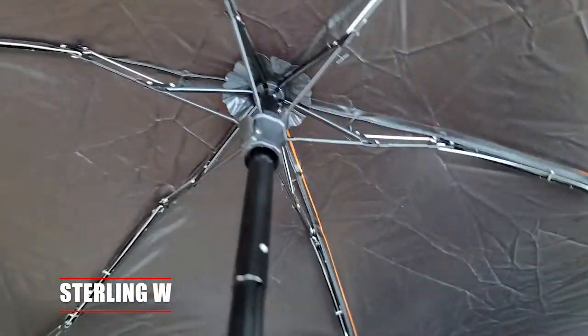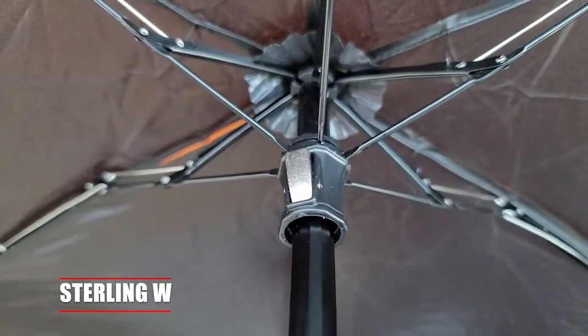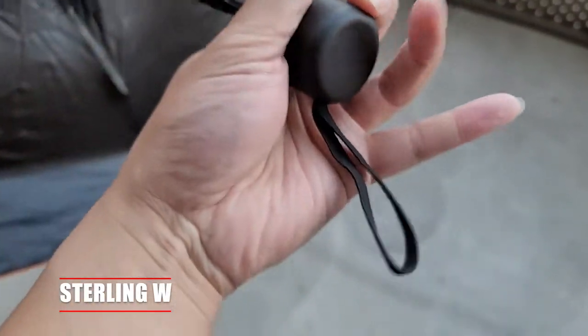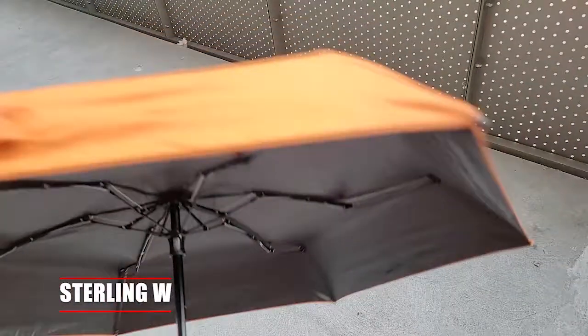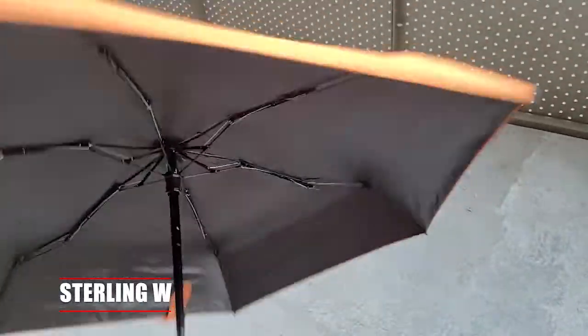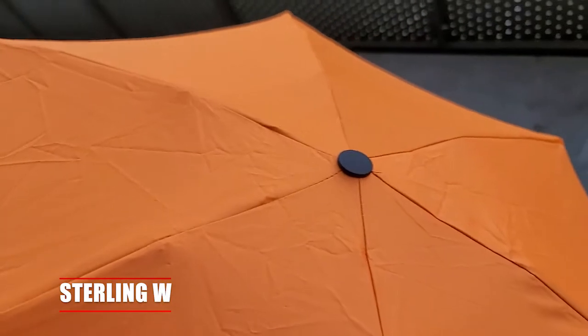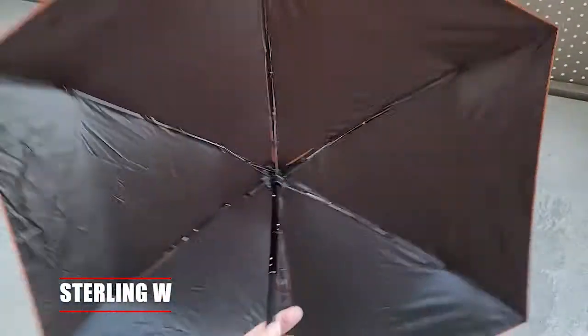Especially in LA where I live — I like walking and sometimes it gets way too hot, and using an umbrella is a lot more efficient than just having a cap. It has six ribs, steel and fiberglass I think, and overall the handle is pretty good too. It's pretty sturdy when shaking around.